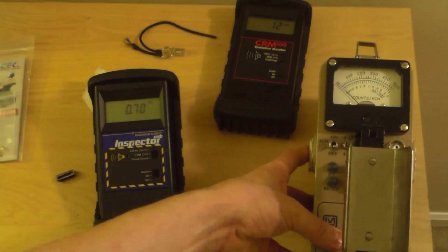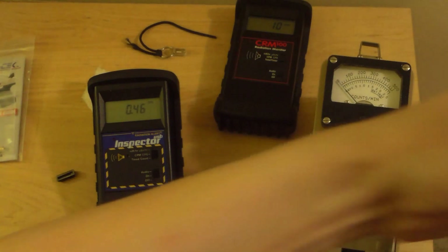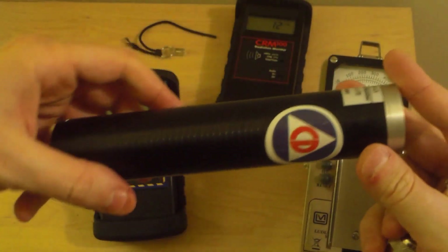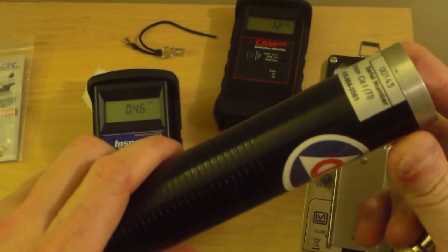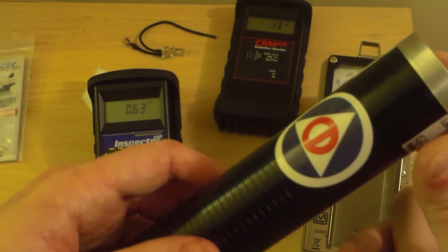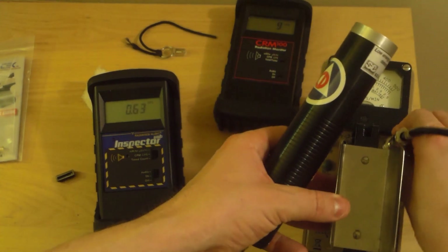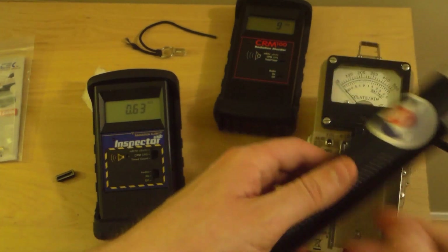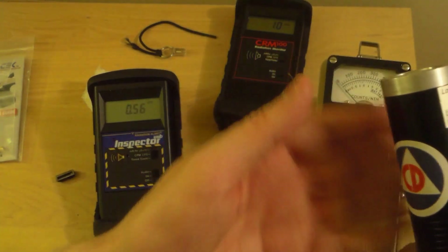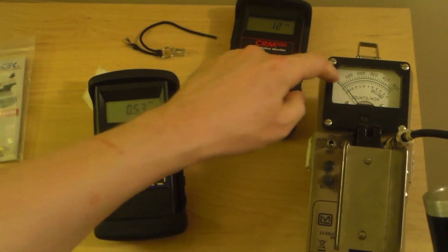Let's use a probe we can actually detect this with. This is why I love my Ludlum — I can pull probes off of it. There goes a fruit fly. This right here is a low-energy gamma probe — but it's actually an x-ray probe. It's called low-energy gamma, but it's actually x-rays. This is a RIP-47 from SC International, a thin cesium iodide crystal. We're going to connect it with an adapter to the Ludlum. Its energy range is perfectly suited for this.